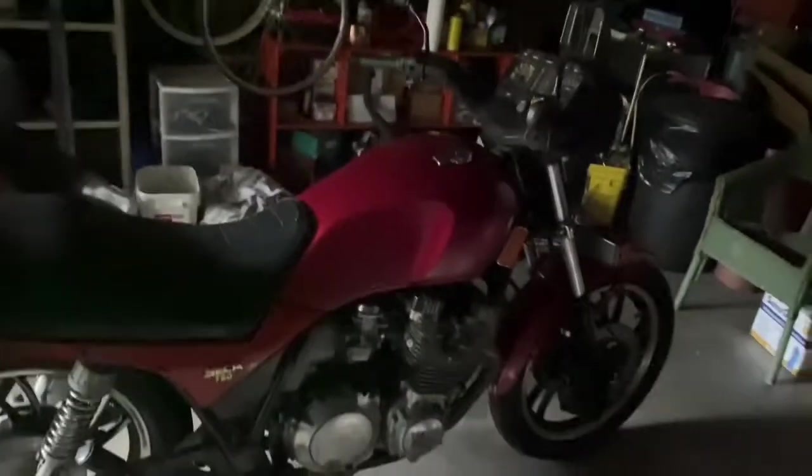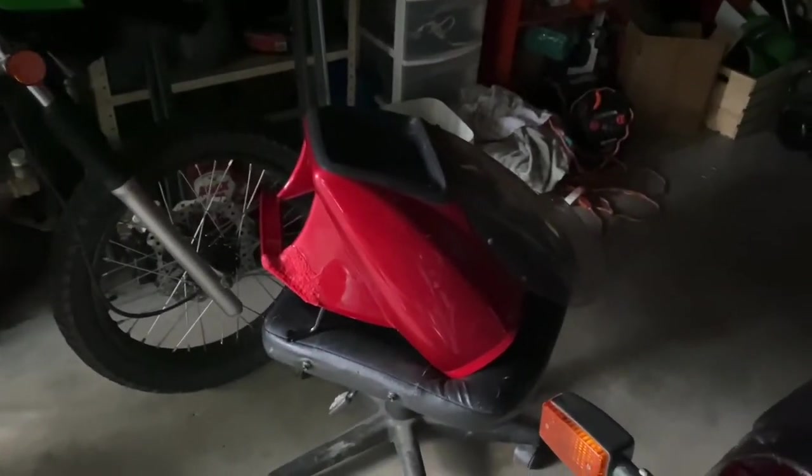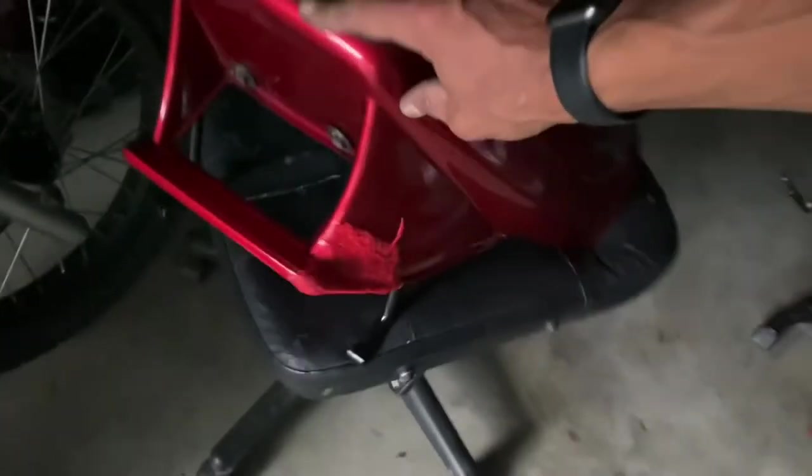And that's it for today — just wanted to show the updated front fairing repair job. From far away you can't even tell. It looks not bad from far away at all — I think I'm close, but yeah.